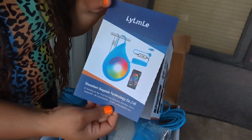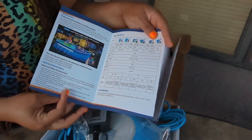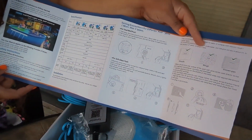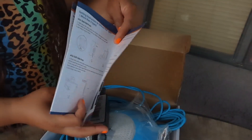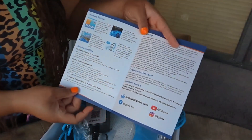The coolest thing about these pool lights is that you can download the app to your phone and control the lights directly from your phone. You can change the colors, the movement of the lights, and even pair your music with the lights so that your lights can move to the sound of the music.